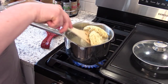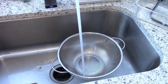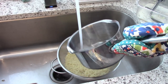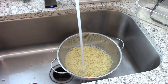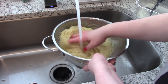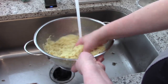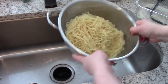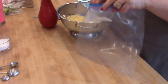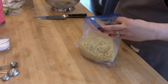I boiled the ramen per package directions — four minutes — then rinsed them in cold water so the noodles don't stick together. The sauce has three tablespoons of soy sauce, one teaspoon of sesame oil, and one teaspoon of sugar. After rinsing, I pop the noodles into a zip lock bag with just a little drizzle of olive oil so they don't stick. During the week, I just pop them in a skillet with some oil, fry them up, add the sauce, and they're ready to go.